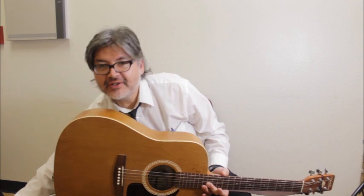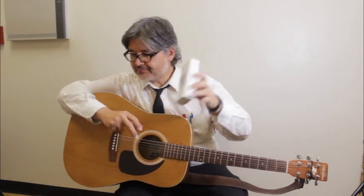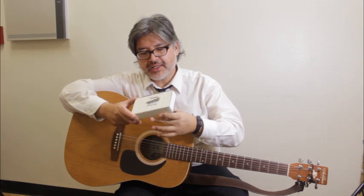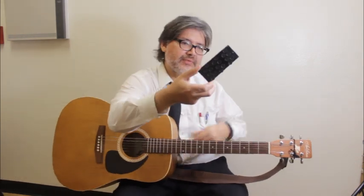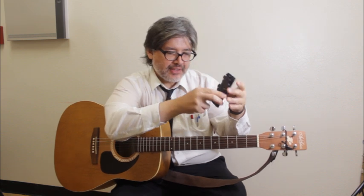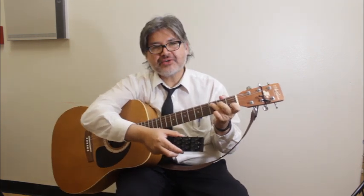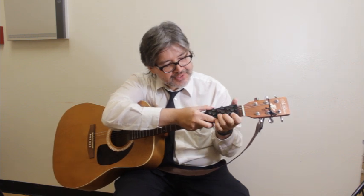So I have here one of these devices. It's an Easy Fret device for the guitar. And what it is is basically this device right here. As you can see, it has little buttons that you press down, and what's going to happen is that it's going to replace my fingertips with these little buttons here.